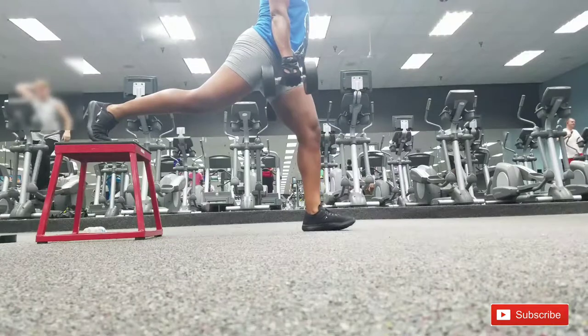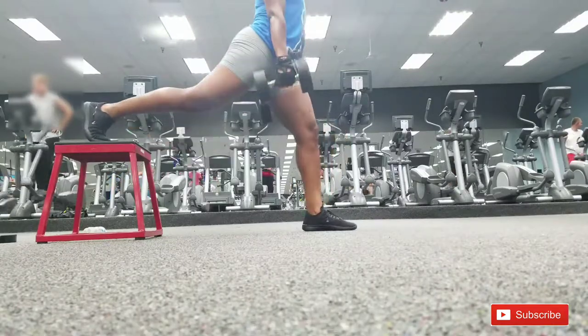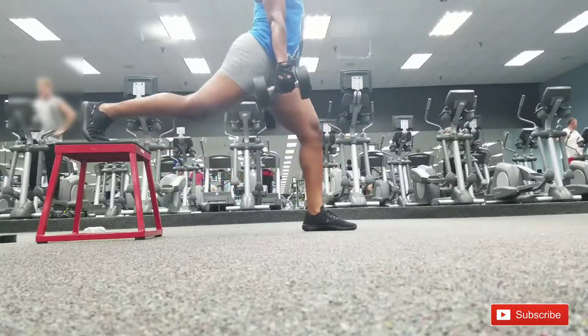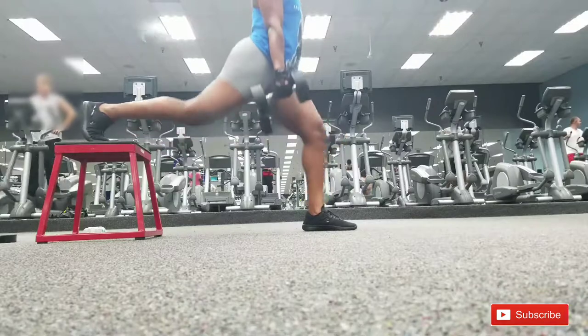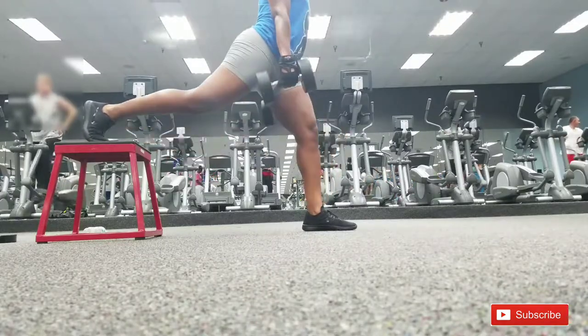Make sure you keep your back straight, chest up, and don't look down — because if that knee goes over your toe you can damage those knees, and we don't want that. When you've completed your lunges, rest about a minute, then go back to the squats and then the lunges again. Do it three times.